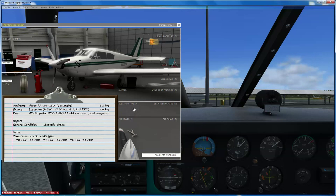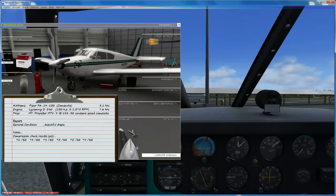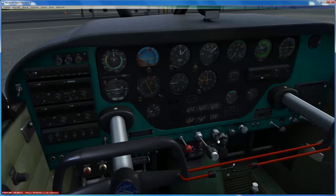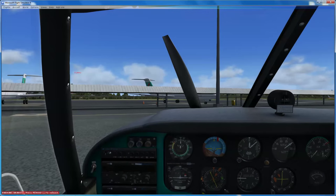Elevator tips are mass balance tips. Basically they go on the end of the elevator with a weight in the front part, and they stop the elevator fluttering up and down in high-speed flight - less of an issue at low speed. Gap seals go along the wings and flap surfaces to seal the gaps and produce less drag. You can also change the prop - there's a three-blade normal prop and a three-blade composite prop. It's constant speed; I did a video about constant speed units and variable pitch props if you wish to look at that.